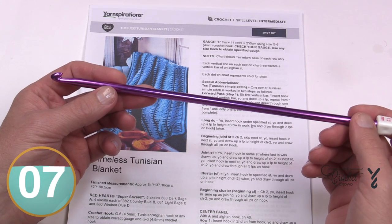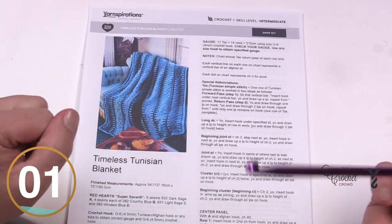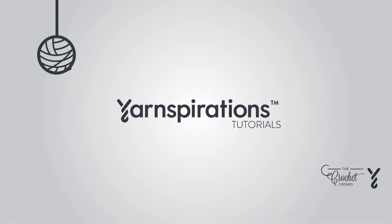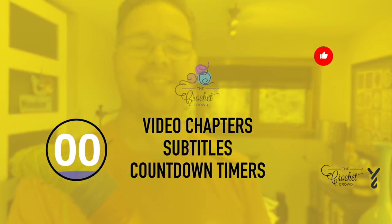We're going to begin today with learning how to do Tunisian from scratch. I'm going to do a little swatch with you so you can determine whether this is of interest to you. Welcome to my channel — I'm here to inspire you, give you crochet advice, and help you along with your next project. If you enjoyed this pattern please give me a thumbs up or comment so I can gauge your interest; it helps me know what to film next.